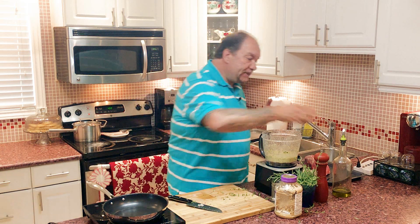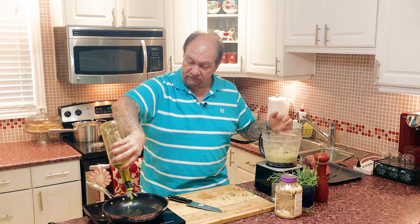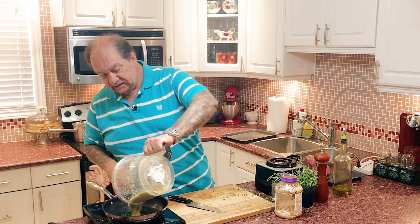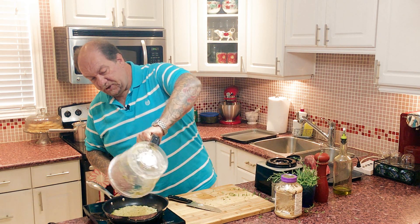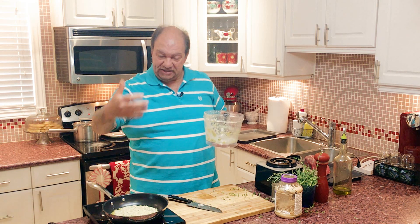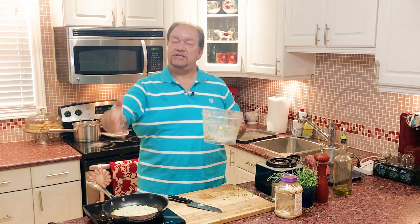Get a pan going to medium-high heat, because what we're going to do is take everything from the food processor and just quickly sauté it down so the flavors begin to really develop and come out. Add just a little bit of Greek extra virgin olive oil — not much, just enough to get things moving — and put the stuffing mixture in.